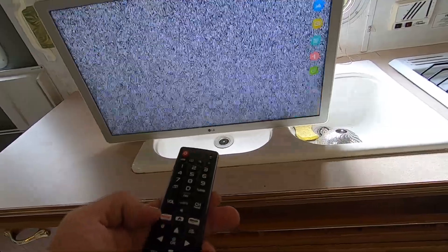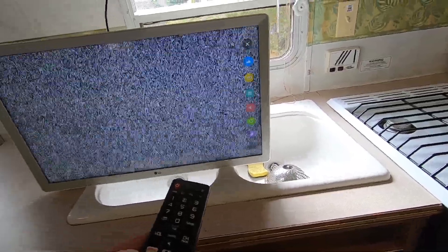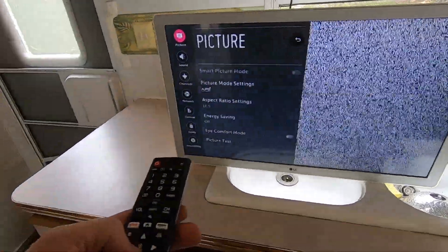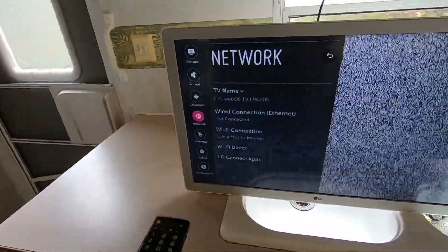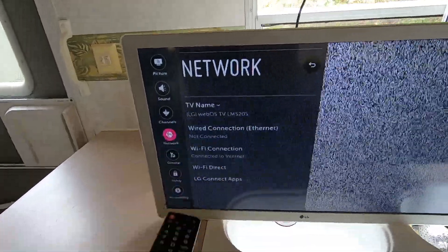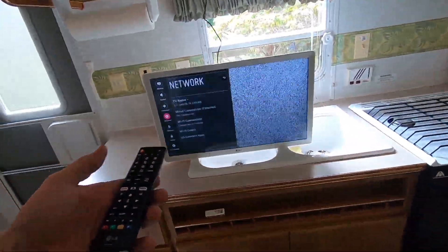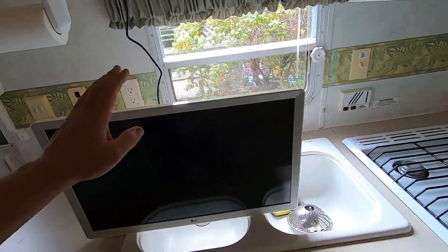It also has a little side menu here with picture mode, aspect ratio, surround sound, sleep timer, and all settings. It's got a really nice operating system — one of the reasons I picked it. You've got Miracast, its own apps you can download wirelessly. You could connect to a wireless or wired network. Right now I'm not connected to any internet, but you could certainly connect to your phone and stream that way.